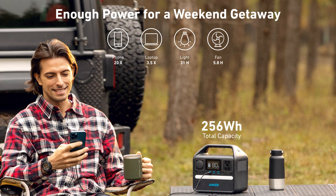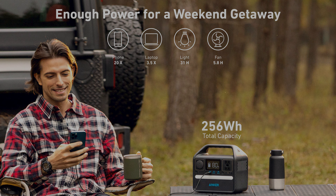Anker claims you'll get about 3,000 cycles out of this battery — so 3,000 charges — which is pretty impressive. To my understanding, a cycle means any time you charge it, whether from 0 to 100 or 95 to 100, that counts as one cycle. So it might be a good idea not to just top it off for no reason — let it drain as much as you can to get the most use out of this beast.